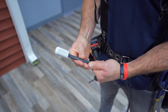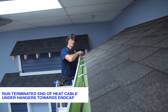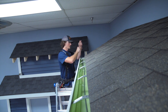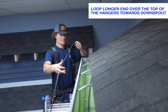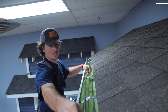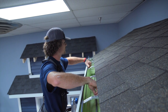Run the terminated end underneath the hangers on the bottom of the gutter all the way to the end cap. Next, loop the longer side of the cable over the top of the hangers and all the way down to the opposite end of the gutter. Make sure that there are no loops or twists in your cable.